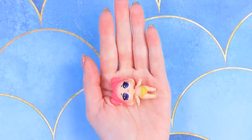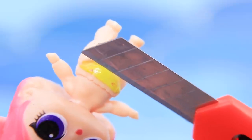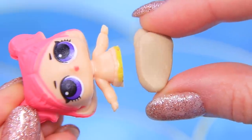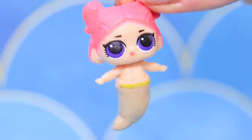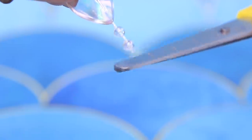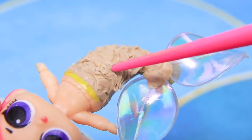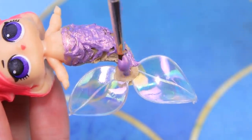Let's turn this LOL doll into a mini mermaid. Transform the bottom part into a tail — make a tail out of clay. Aren't you forgetting about the fin? Of course not! We can make a fin out of a pendant. Add scales and cover with pearl acrylic paint.